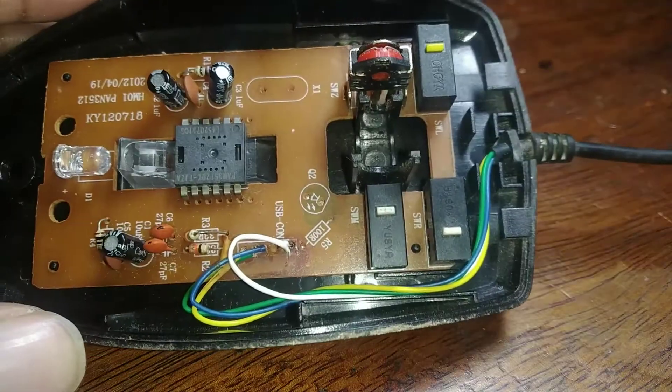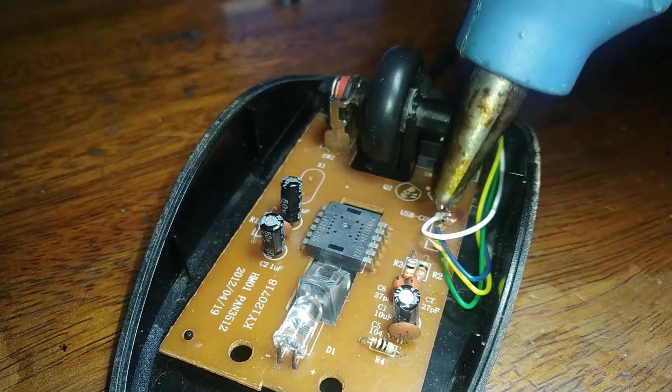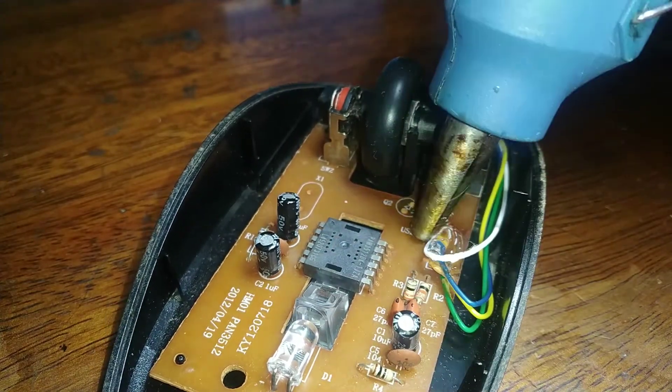Everything has been assembled back in its place. I am applying a bit of hot glue on the wire joints because one of the wires came off during the assembly process. Hot glue acts as strain relief for the wires.